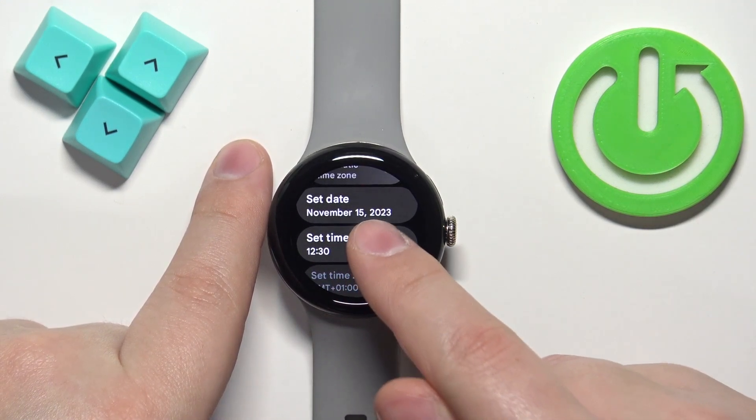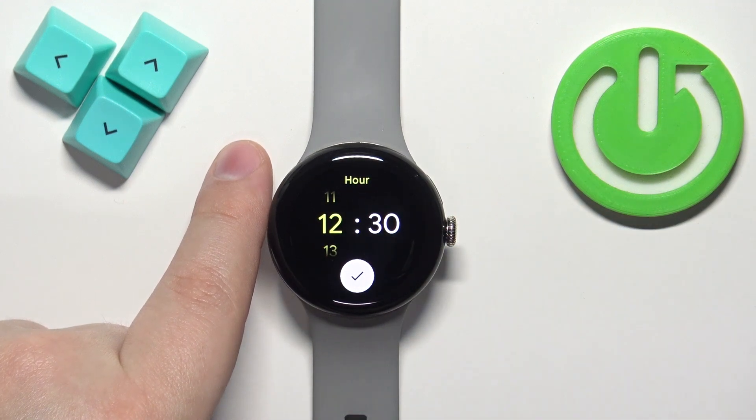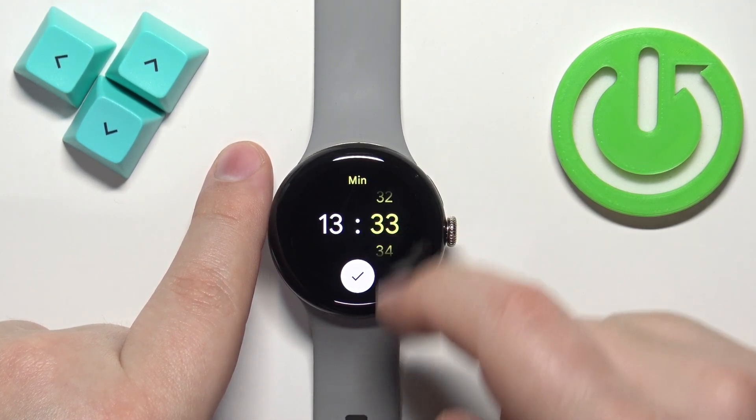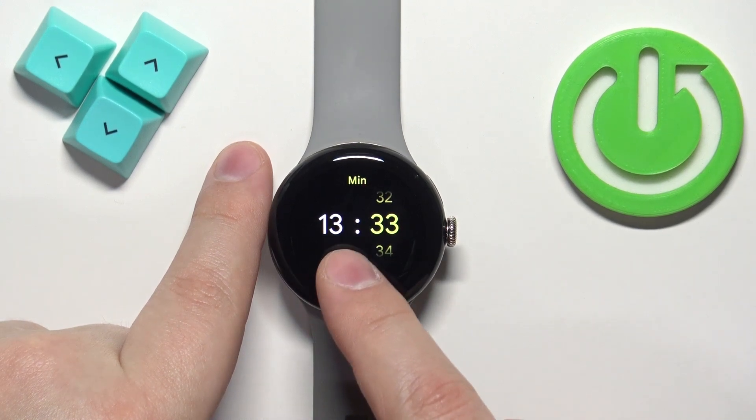Now we can tap on Set Time and change the time — we can change the hour and minutes — and then tap the check mark to confirm.